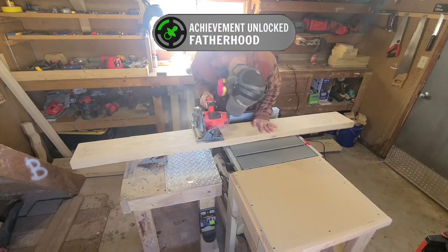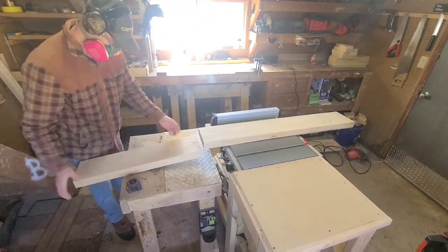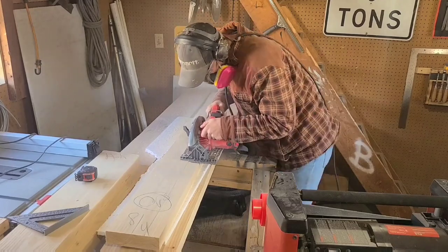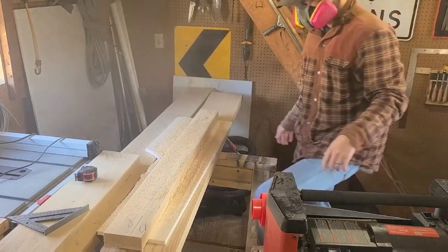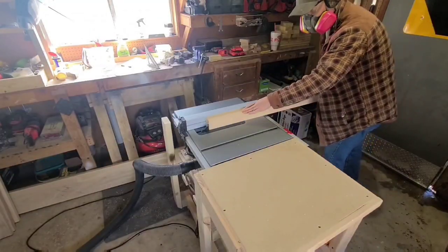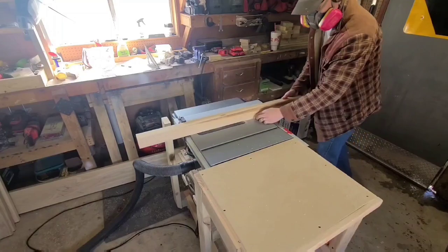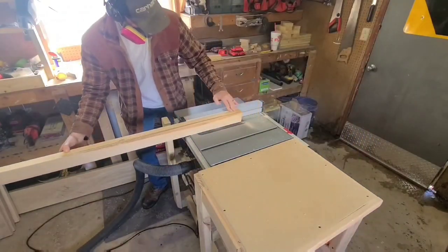What better way to unlock a new stage in life than the milling process? After looking at the industry safety measurements and measuring a bunch of factory cribs, I came up with a design that I thought was going to be simple and timeless. And even after going through all that trouble, I still got the same daily question from my wife: is the crib going to be safe?